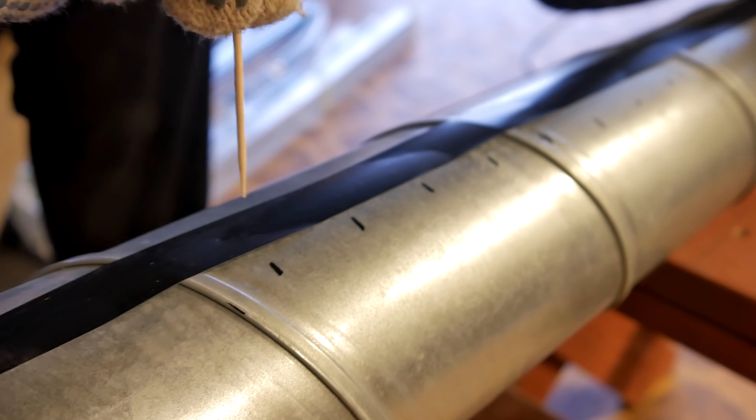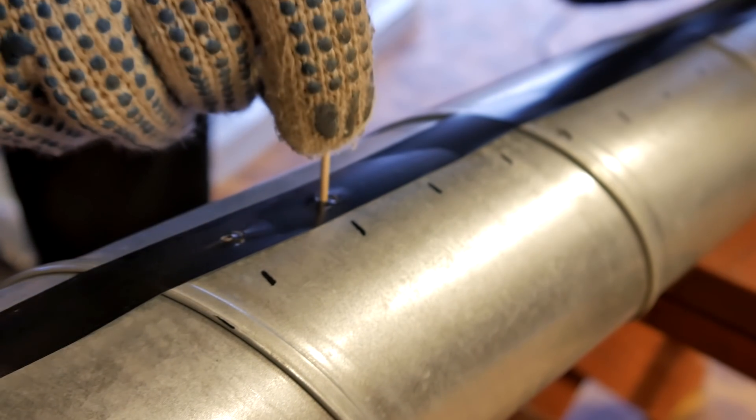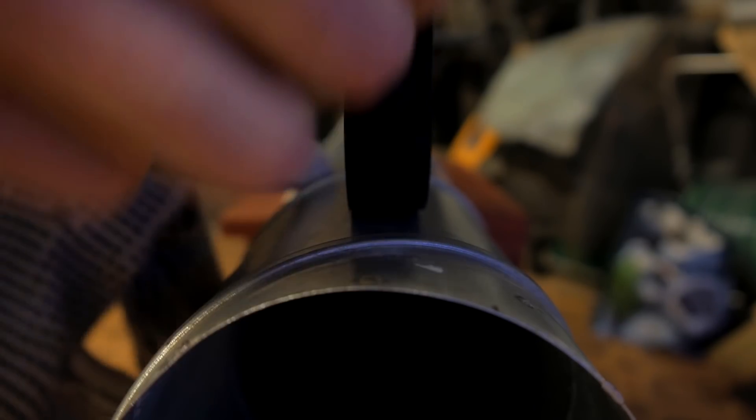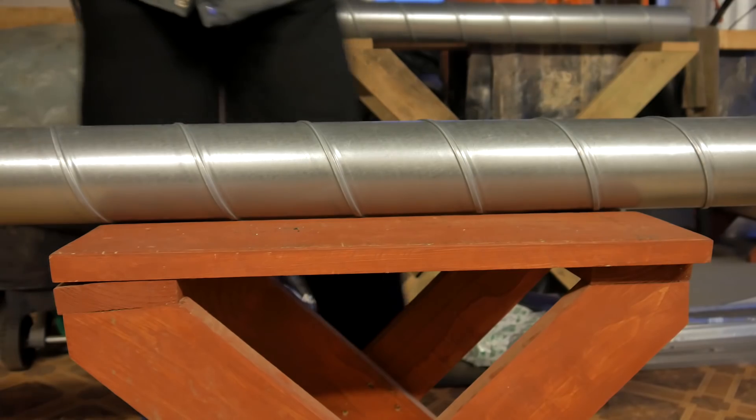I then use a 3-millimeter toothpick to puncture holes along the pipe. Here's where the gas will escape, forming a column of fire when ignited. We could then peel off the tape.